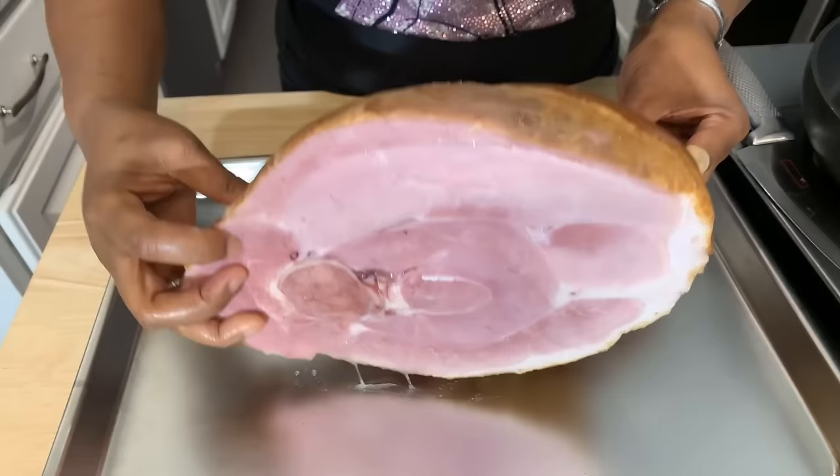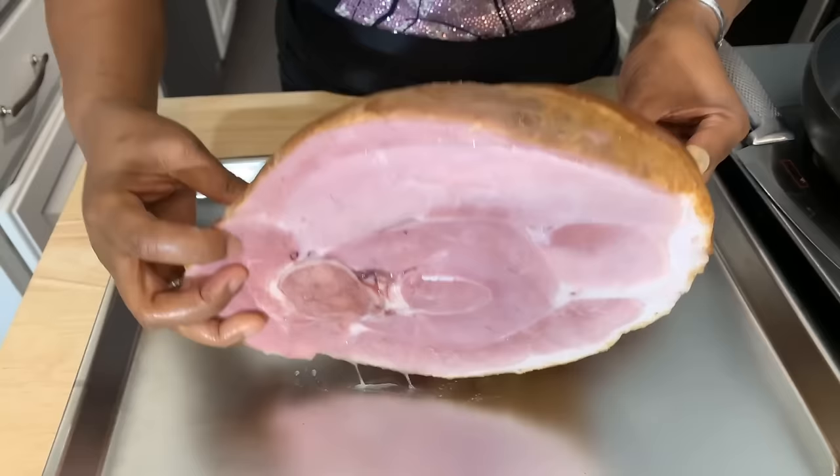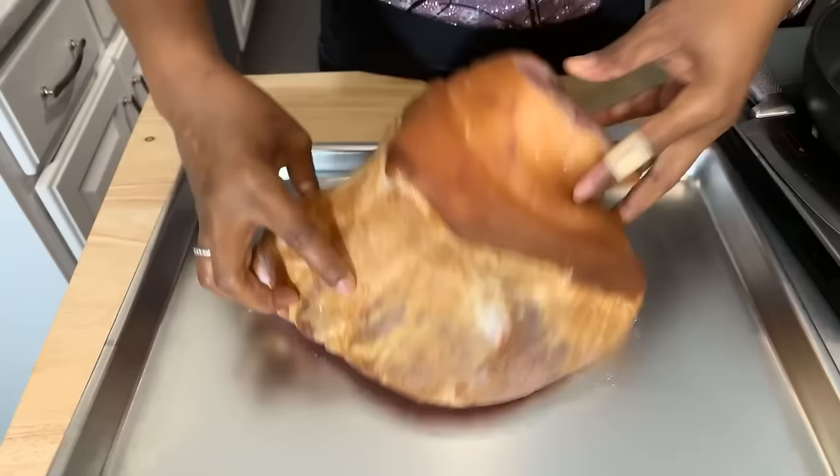Take a look at this ham — it's not already spiraled. Spiraled means you open up a ham and it already has slices pre-cut for you; this one doesn't. We're going to slice our own ham today, but first we want to put some score marks into it. Score marks will allow the fat cap on top of the ham to render — meaning the fat cooks down and the juices drip into the meat, keeping the ham nice and juicy during cooking.